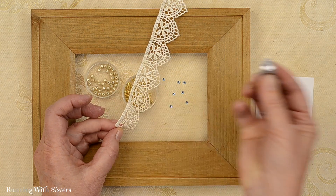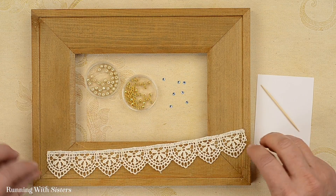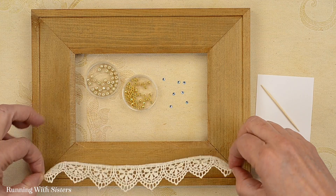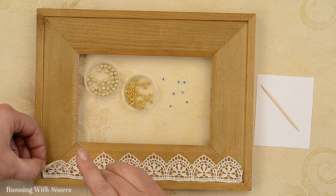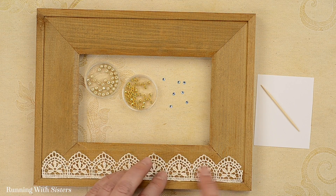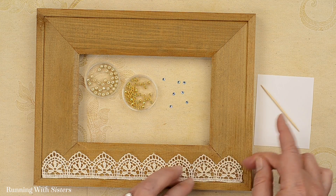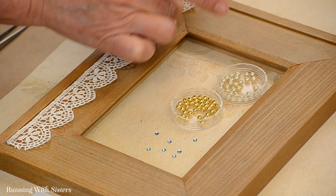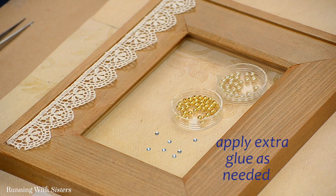A little bit more glue right here. Now we have the glue on there. I'm going to line it up so it fits right in the center of the bottom, then flip it over and press it into place. That is gorgeous. I'm just going to press it down to make sure it's getting good adhesion. And I can see we've got some little tips on our arches that are going to need some extra glue.